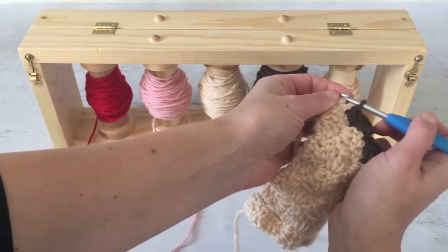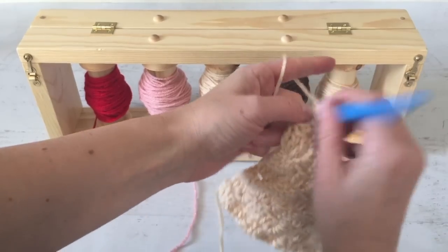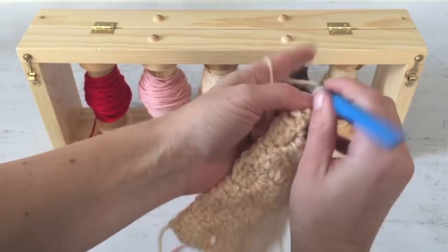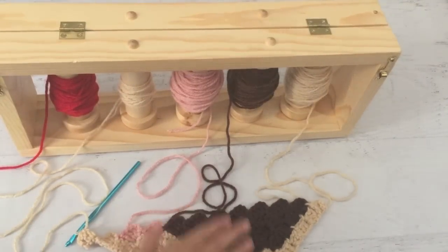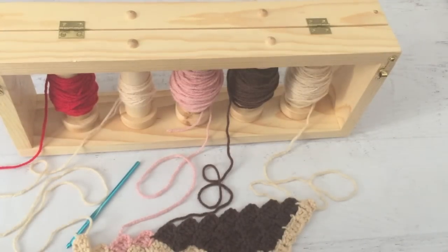Now you can see I have three strands connected so far. Now that we have several strands attached to our work, let me show you how to turn without getting too much yarn tangled. Some yarn overlapping is inevitable, but there are ways to work around that.